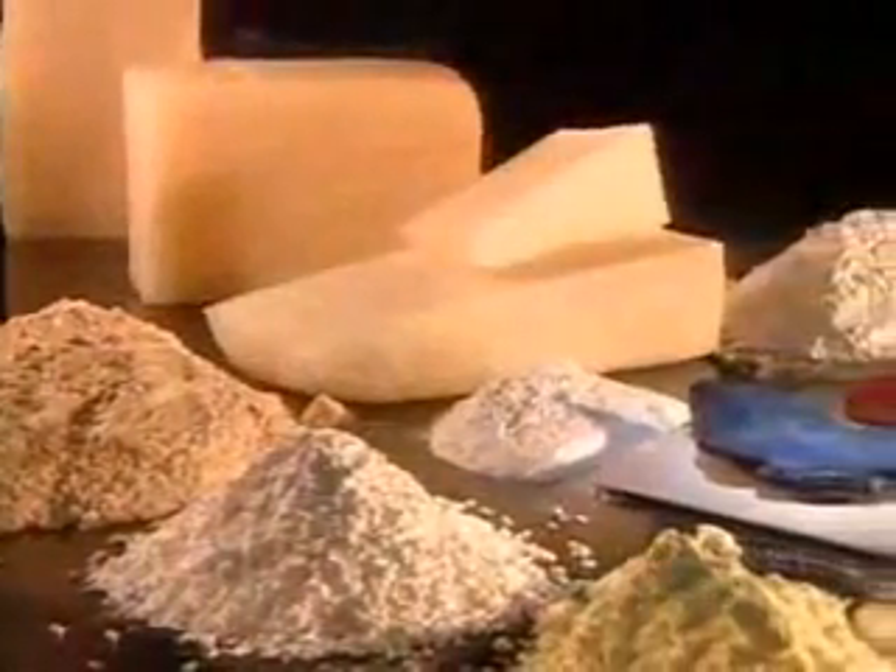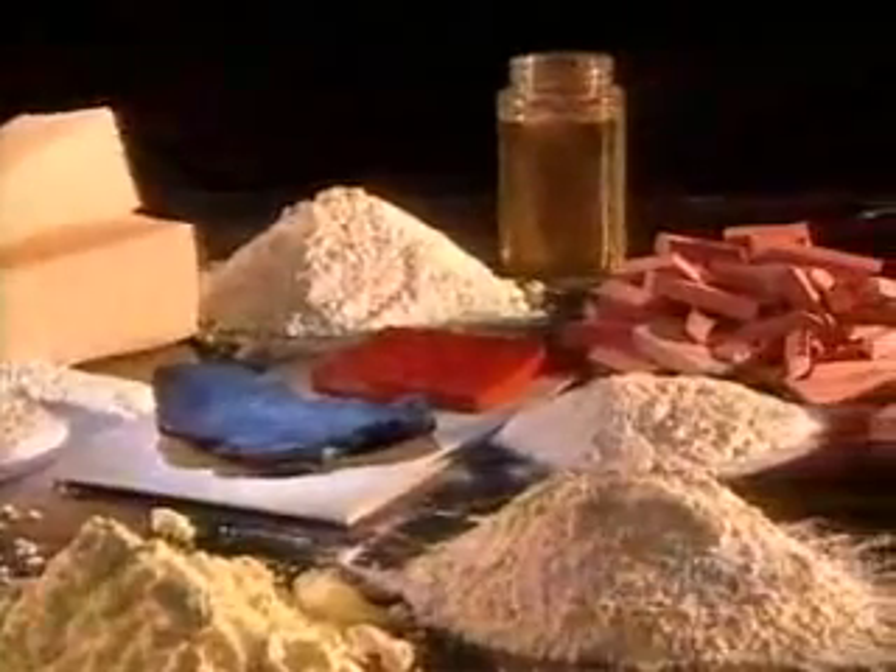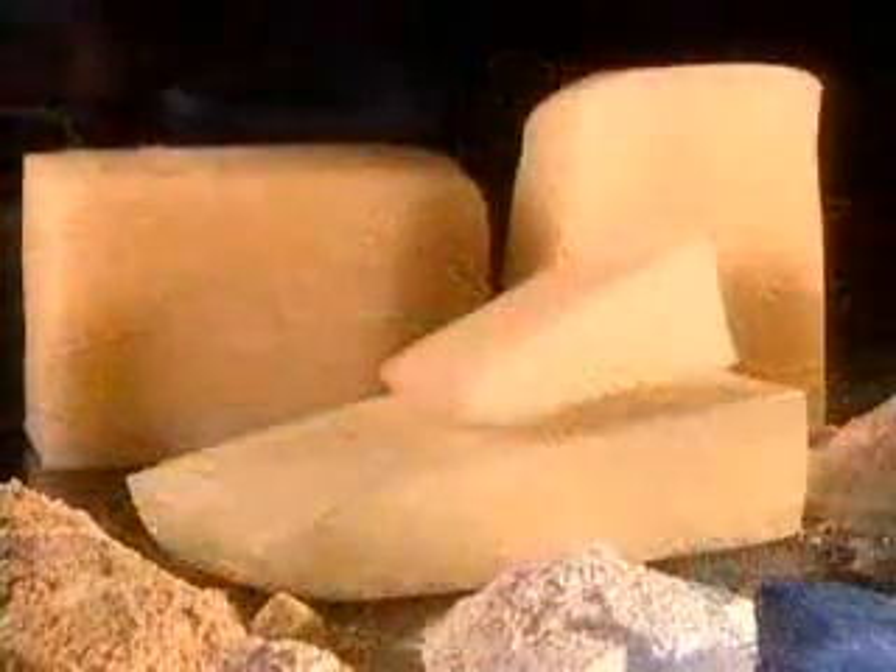A lot of ingredients go into making a simple pink eraser: carefully measured fillers, accelerators, curing agents, oils, coloring, and the main ingredient — synthetic rubber.